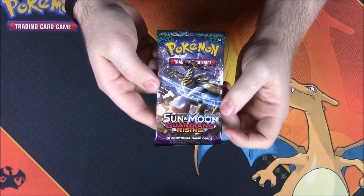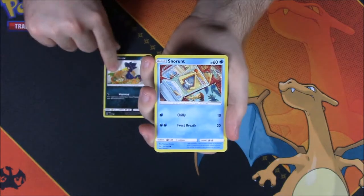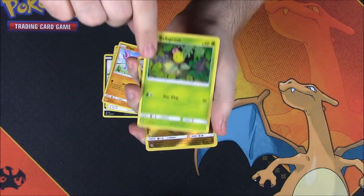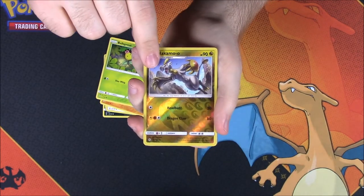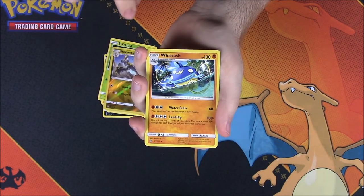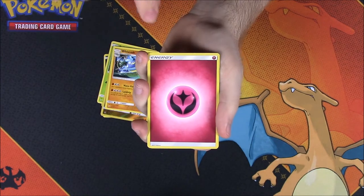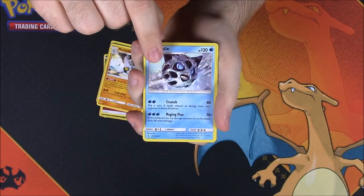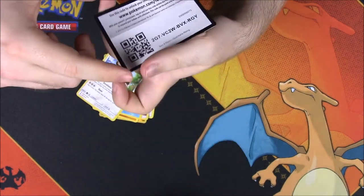Our last pack is another Guardian's Rising. From this we have a Murkrow, a Snorunt, a Patrat, a Gligar, a Bellsprout, a Hakamo-o as a Reverse Holo, a Wishiwashi as a rare, a Fairy Energy, a Machoke, a Glalie, a Watchog, and the code.